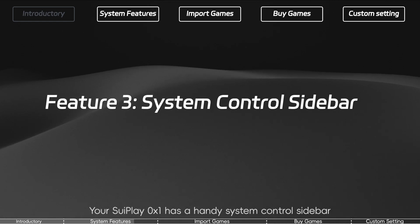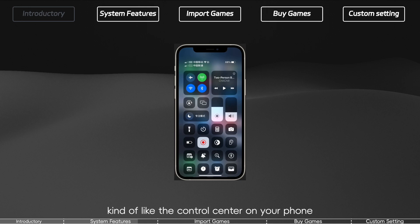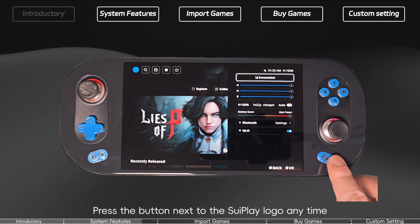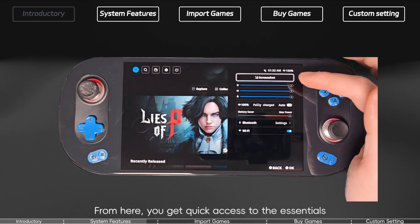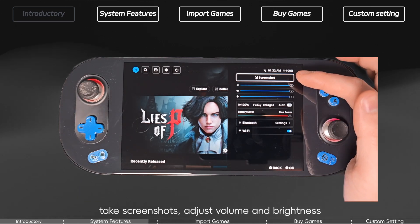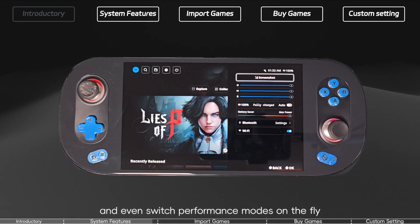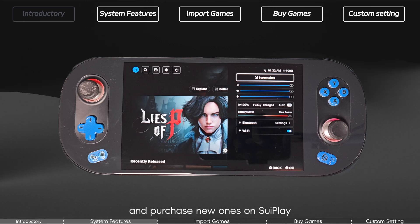System Control Sidebar. Your 3Play X1 has a handy System Control Sidebar, kind of like the Control Center on your phone. Press the button next to the 3Play logo any time to bring up the Playtron Control menu. From here you get quick access to essentials: take screenshots, adjust volume and brightness, and even switch performance modes on the fly. Now let's jump into how to import your games and purchase new ones on 3Play.